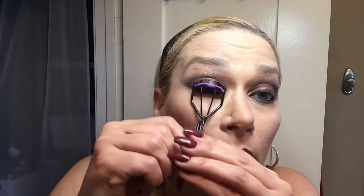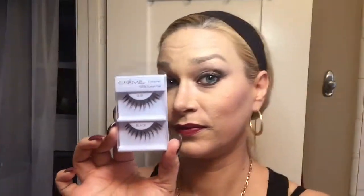Now I'm going to curl my lashes. I tend to curl them twice — one on each side, then go back and do them one more time so they're curled really well. I'm using my favorite mascara, which is the Great Lash Maybelline waterproof.